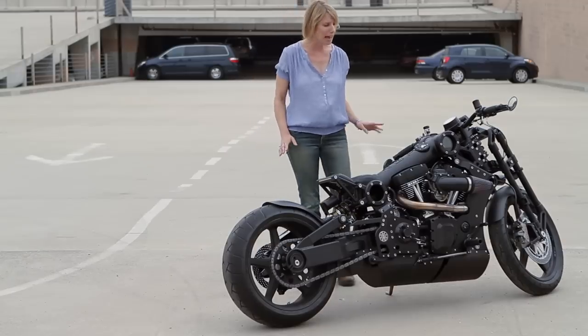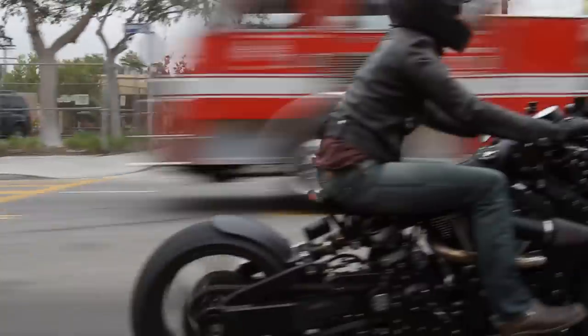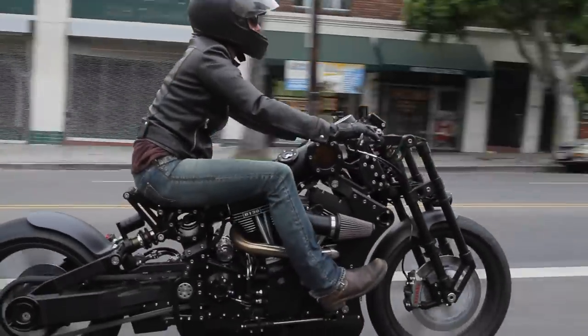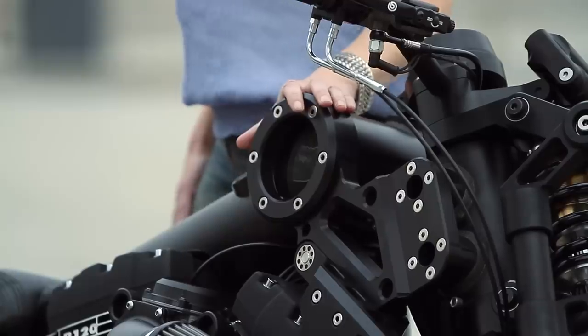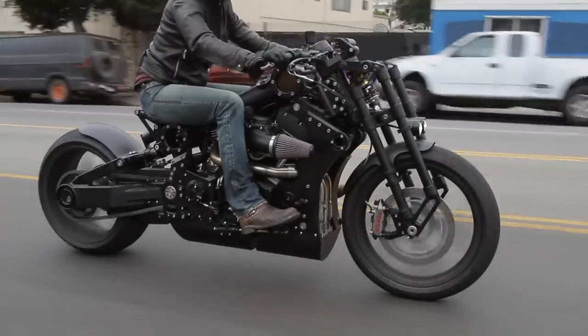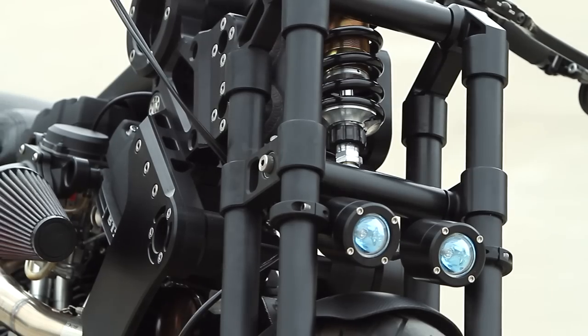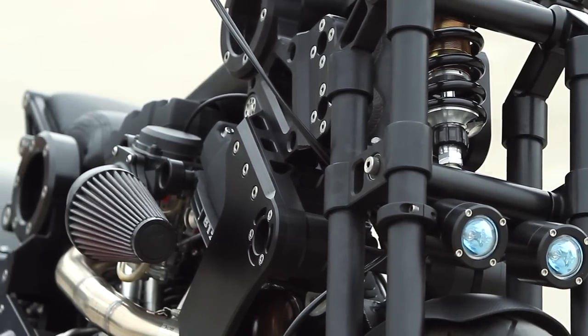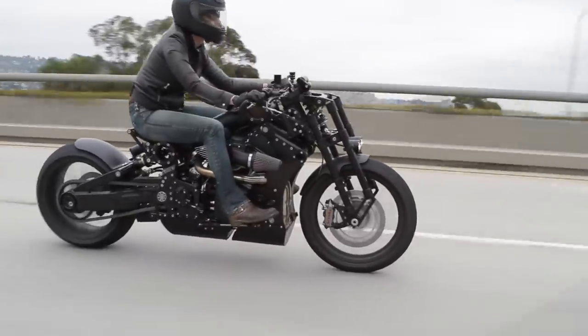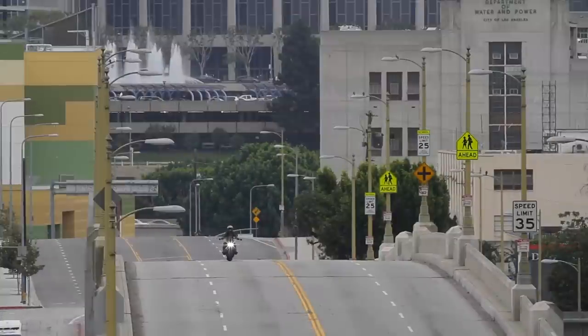This is the black flag version of the P120 Fighter, and clearly it doesn't look like anything else out there on the road. What's cool about Confederate from a design point of view is that they really challenge every single piece on the bike and think: why does it even have to look the way it does? Why does it have to go where it does? It takes 120 hours to assemble the 480 parts on the Fighter, and many of those parts aren't found in the usual places.